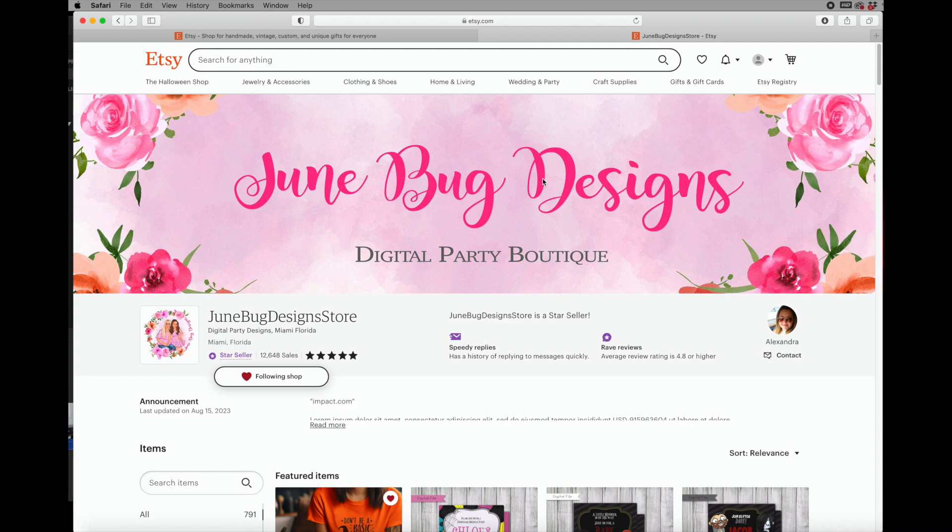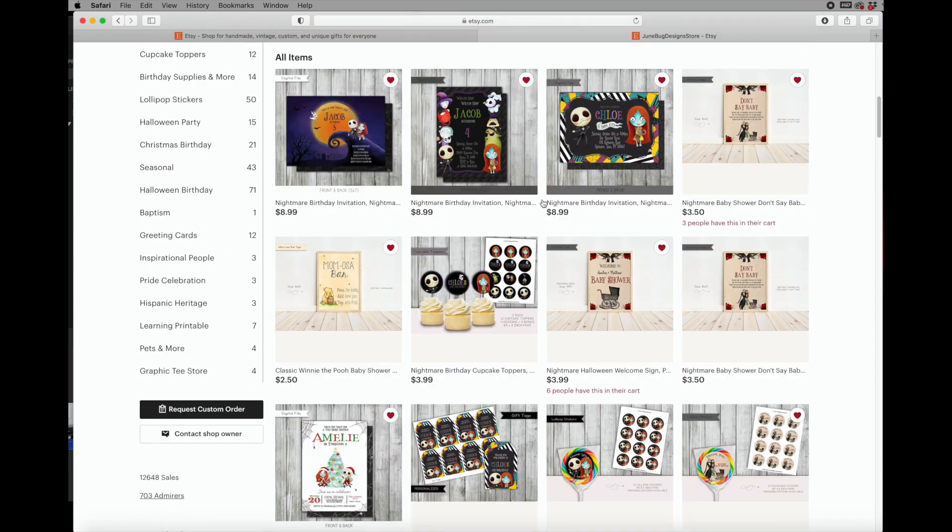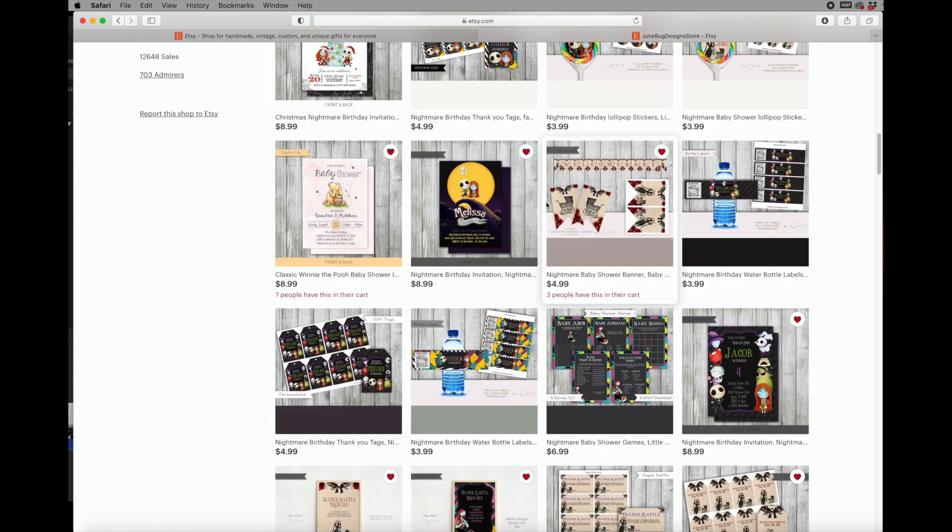To get started we're first going to head over to our Etsy shop so we can download our file, and then I'm going to show you how to print it on your printer and what settings to use. Today we're going to be using our Winnie the Pooh baby shower in pink.